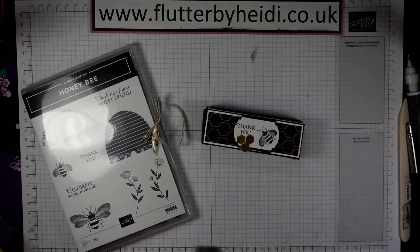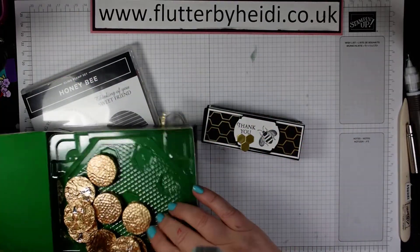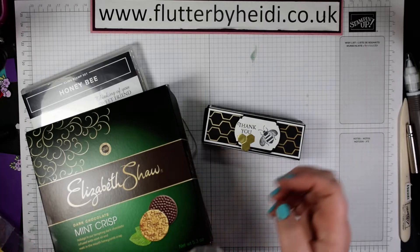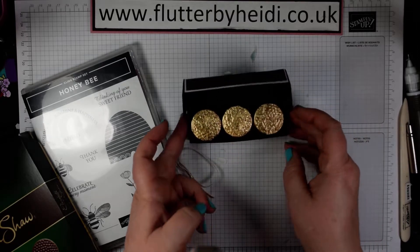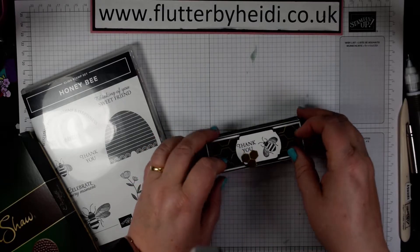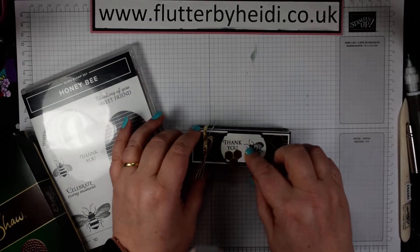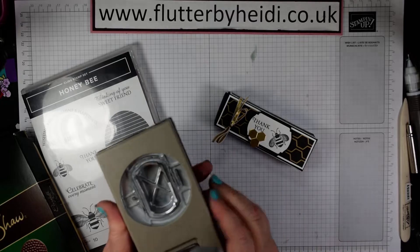Usually they come in a big box and you can get dark chocolate or milk chocolate ones here in the UK, but they slop around and they're not terribly exciting. This is a little treat-size box which just holds nine of them, which is just perfect. They do have a little honeycomb on the top so I thought it was a perfect match. I've used one of the new punches — I can't remember the name of it.